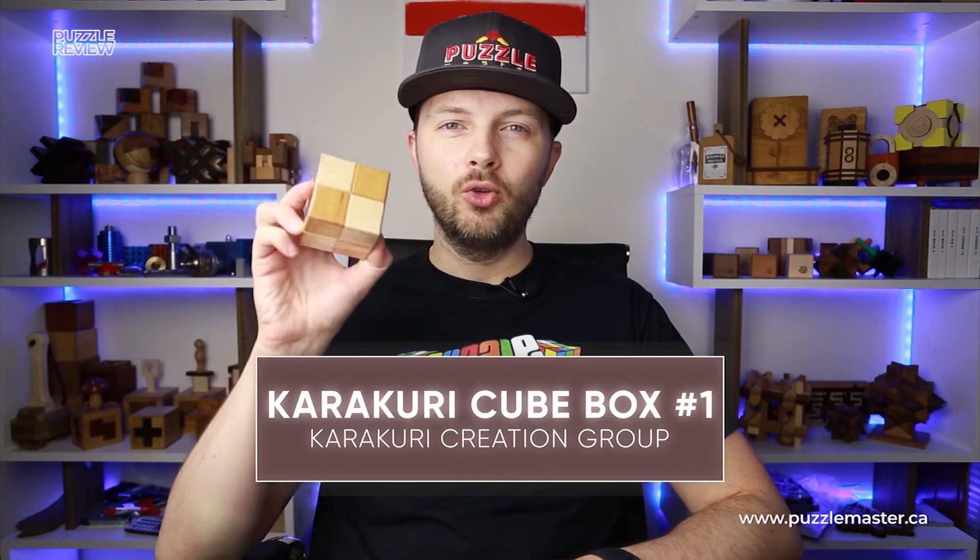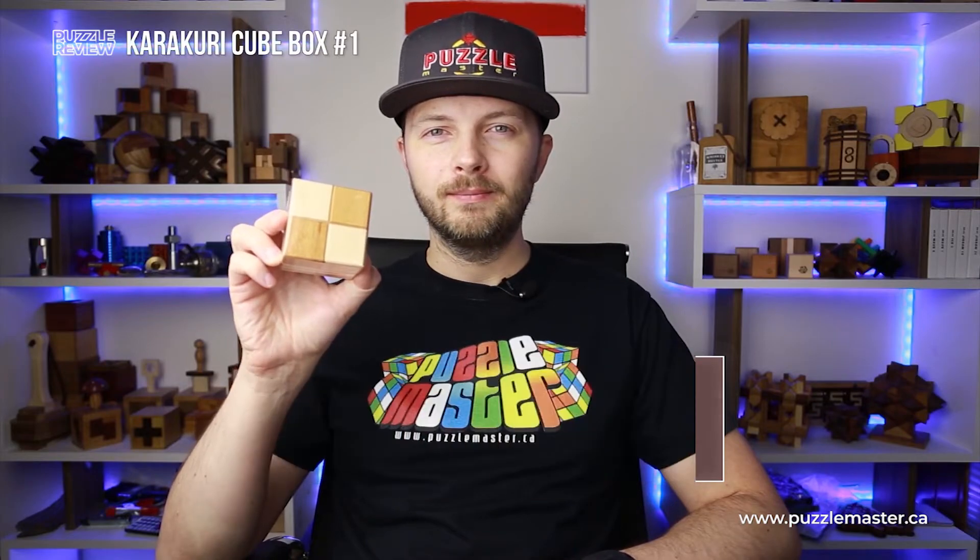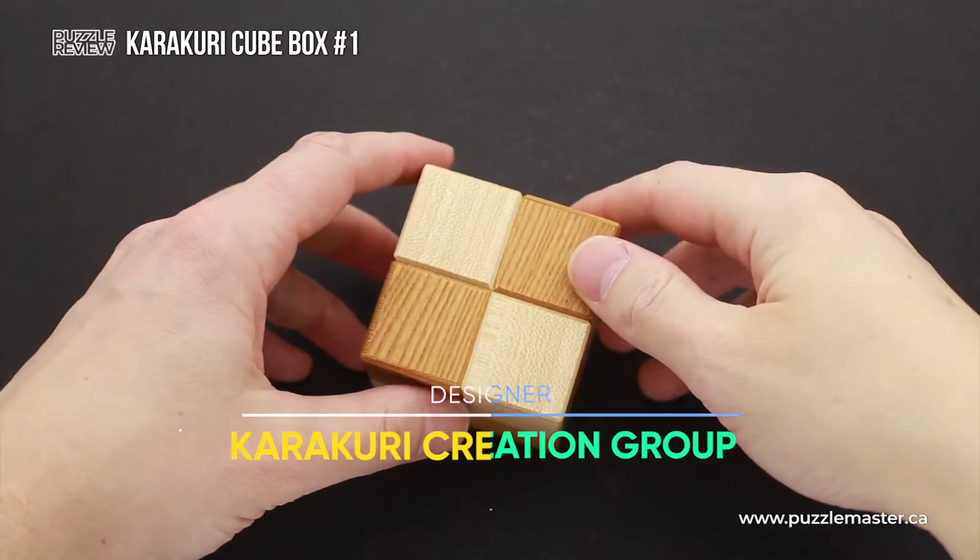Hello and welcome to Puzzle Master's product review. Today we will be taking a closer look at Karakuri Cube Box number one. This puzzle was made by Karakuri.